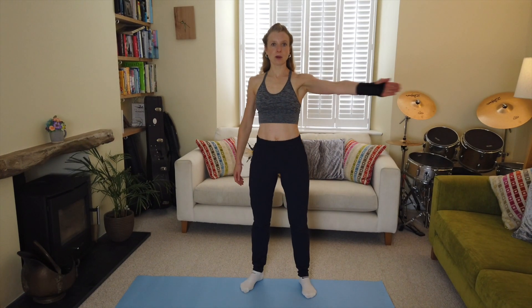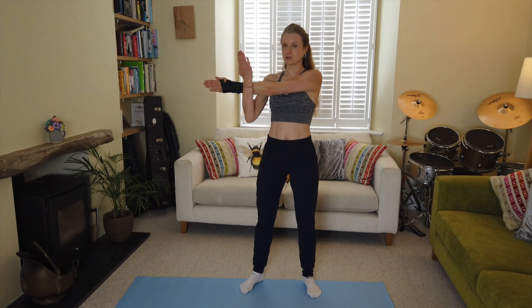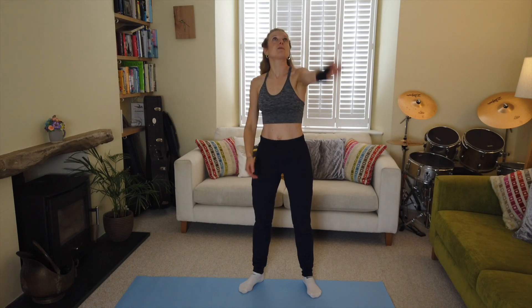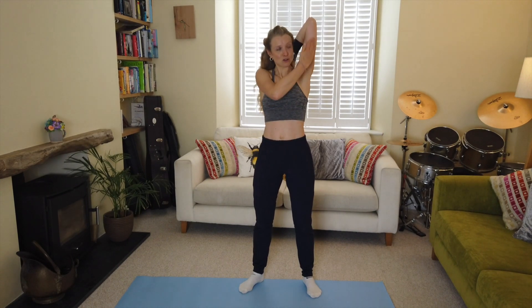Bring your hands in front — take one arm across the center of your body and gently pull the arm towards you. This is a deltoid stretch for the top of the shoulder. Those shoulders have worked well for us today! Then take that arm forward, reach up to the ceiling, bend the elbow, and feel a stretch on the back of the tricep — use your supporting hand to push back.